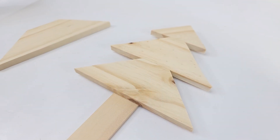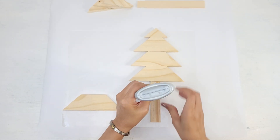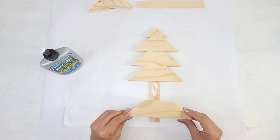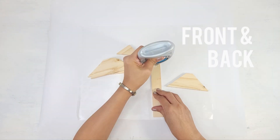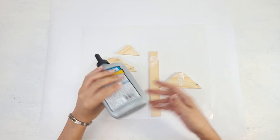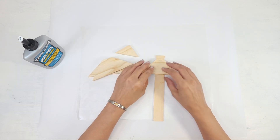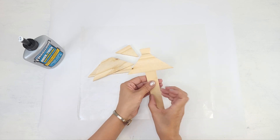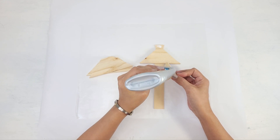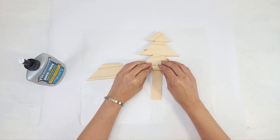These cut pieces fit so nicely together. If you prefer, you can also space these out and I think that would look beautiful as well. These wood planks do have a front and back, with the front being the smoother side compared to the back, so just be aware of that. For the smaller tree, I'm going to start off with the piece that's going to go over the narrow handle, making sure I have enough space on top to glue the small triangle. And then I glue down the bottom two.